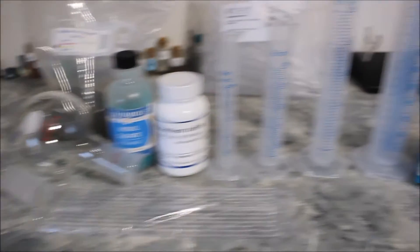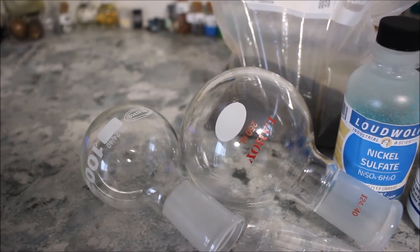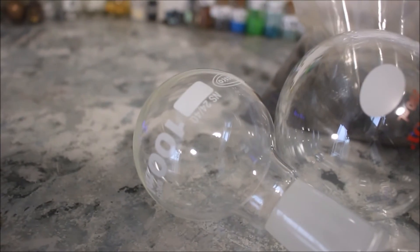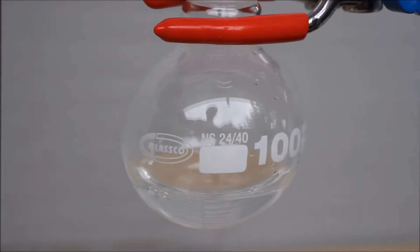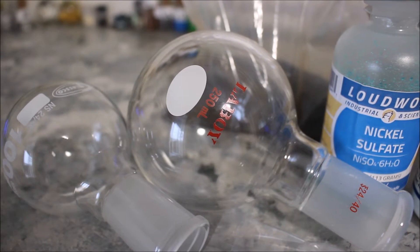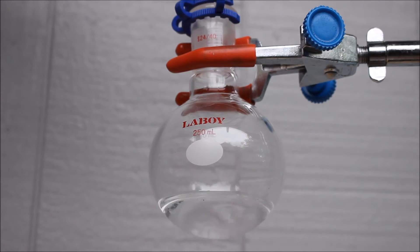Here's my next order — here's a brief glance at it. First up, let's look at the receiving flasks. They're round bottoms, and I'm just going to be using them on the receiving side of any of my distillations. First is a 100 milliliter one — if you want to see that in action, look at the description. Next is a higher quality 250 milliliter Laboy round bottom flask. I also got a few stir rods.